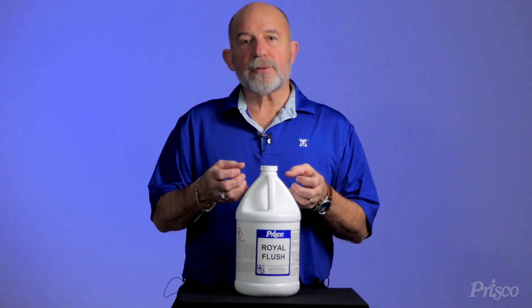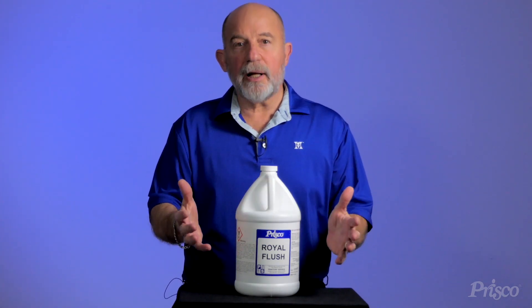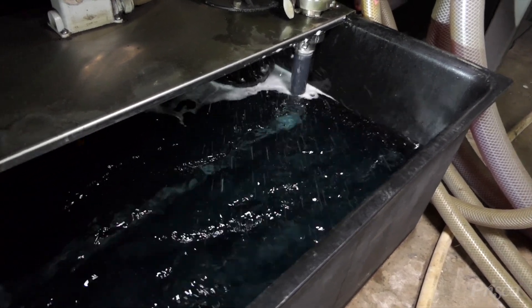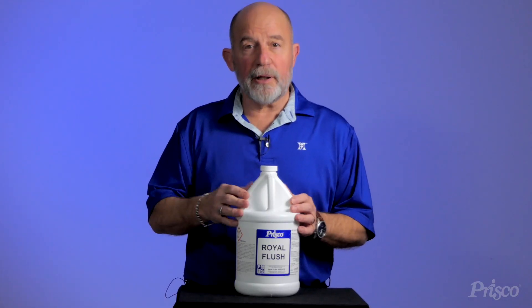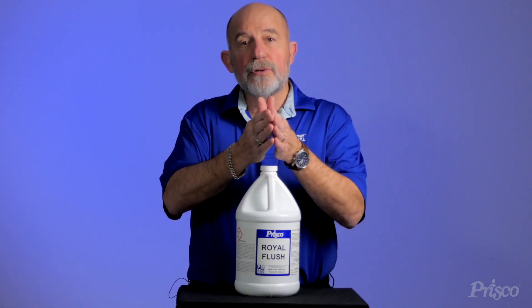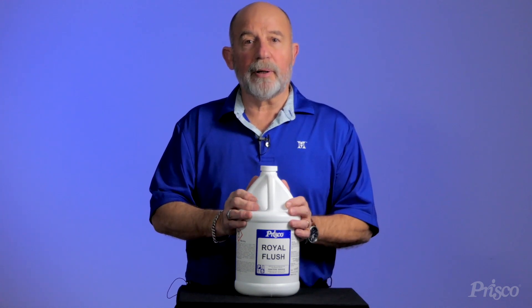In the printing process we mix our fountain solution in a chilled reservoir tank next to the press, and that fountain solution is then pumped up to each one of the printing units into a pan. That fountain solution goes to our plates to keep our ink and water separated.